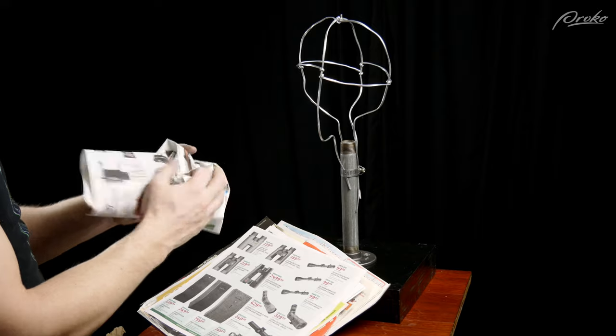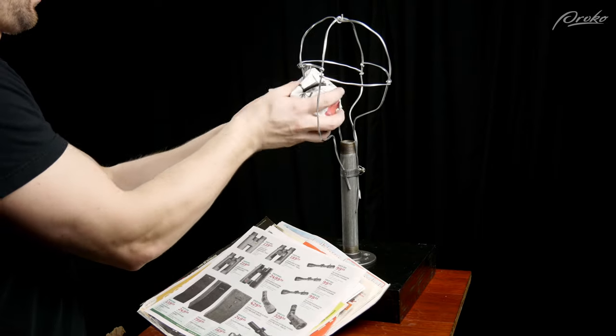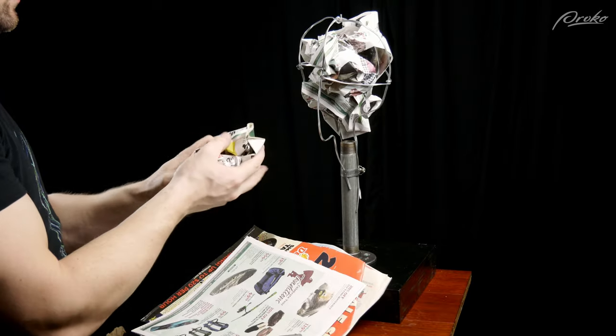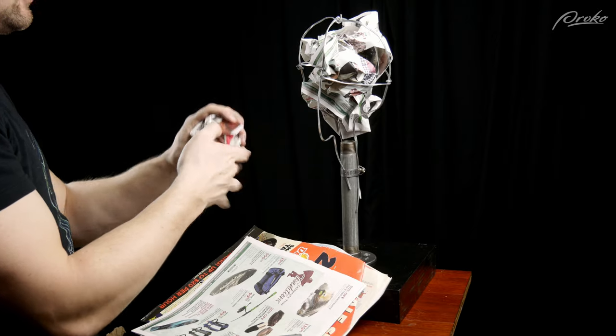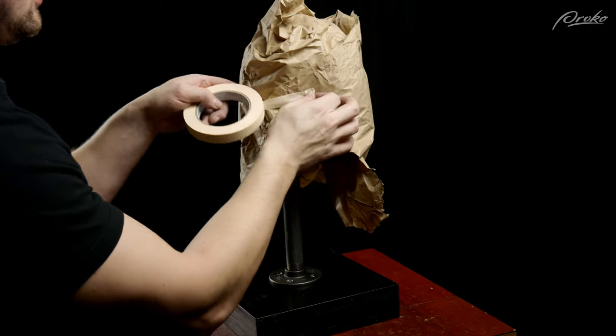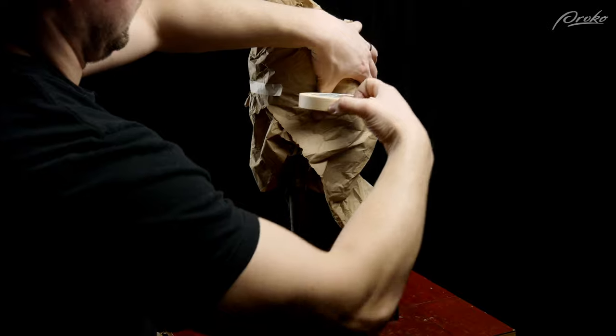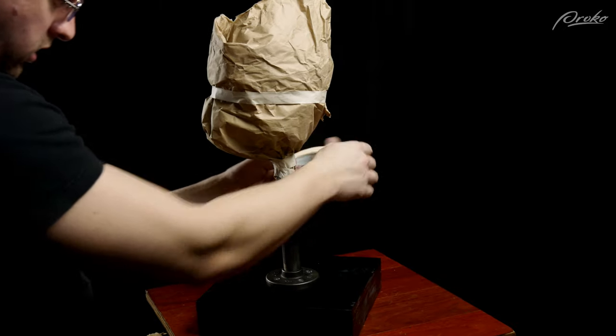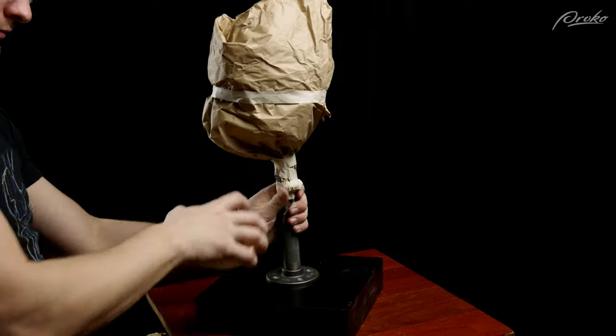Now it's time to fill the armature with something. To save on clay, I like to fill it with old newspaper or ads, as well as some brown butcher paper and masking tape. Crumple up some newspaper and place it inside the wire armature, shaping it into a simplified head shape. Then use masking tape to keep the paper in place. You can also use masking tape to indicate where the wires are underneath the paper. Remember, you want everything to be thin because it's easy to add width and thickness with clay later on. Some tape around the base where the pipe is will also help keep things in place.